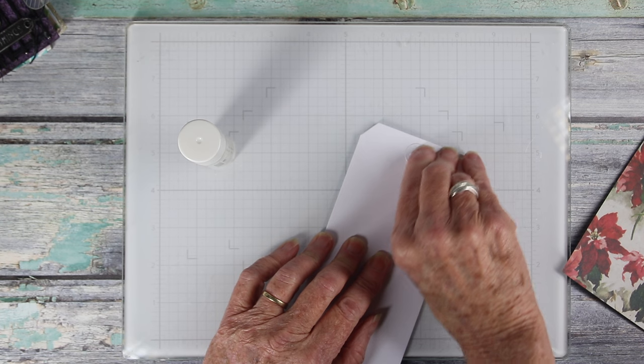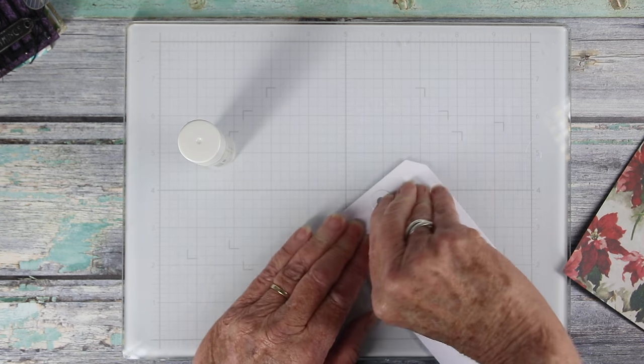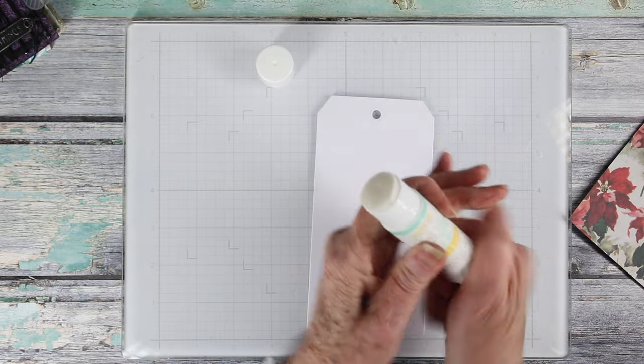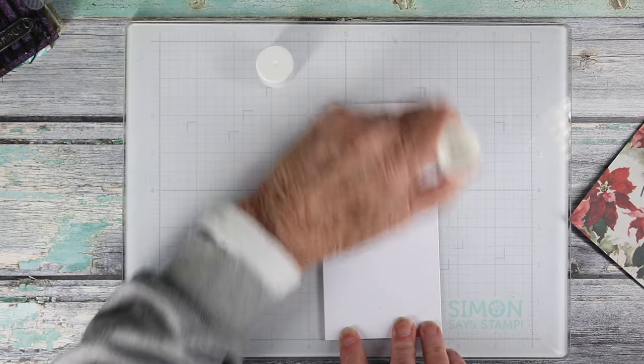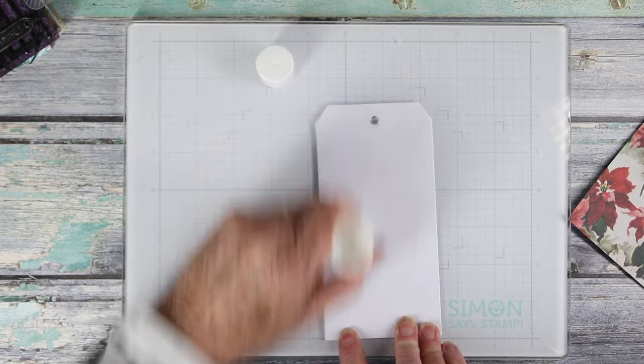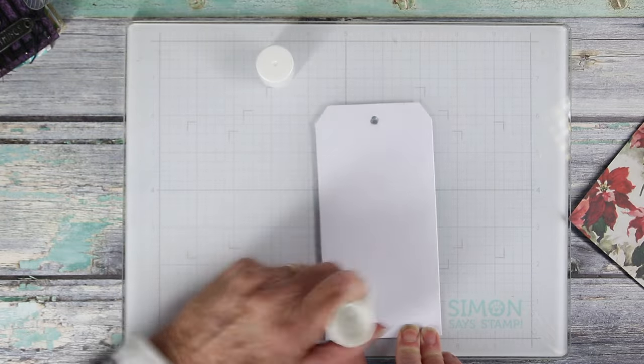The first thing I want to do is to remove the reinforcer, and you can just use your thumbnail or even a pick tool to peel this off. I'll be using my Simon Says Stamp glue stick, and I'm going to rub this all over the tag, making sure I get all those areas covered, especially on all the side edges, bottom, and top.